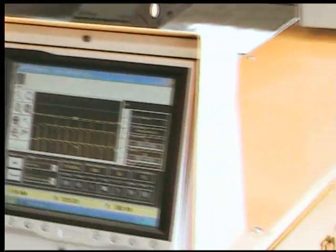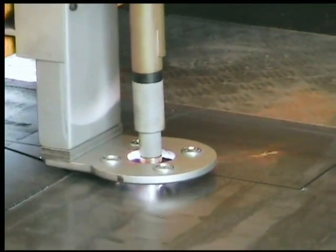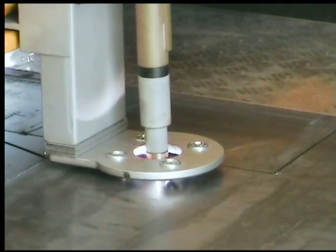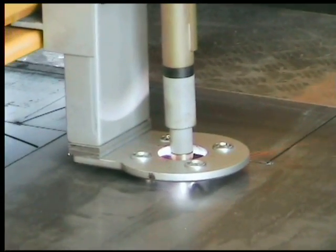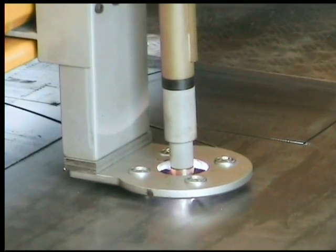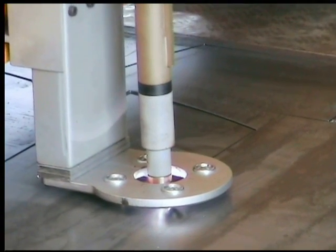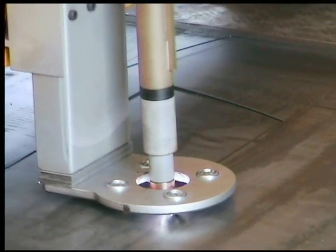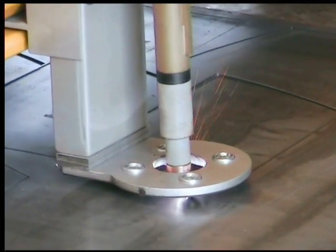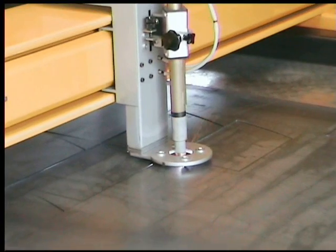The machine came to us in kit set form where we basically had to bolt the base and extraction unit together. We supplied our own exhaust fan and duct work. The instructions were quite clear, we had a fair bit of help over the phone when we needed it, and it took us approximately a day to bolt the main frame and machine together, with another day to install the duct on the extraction.